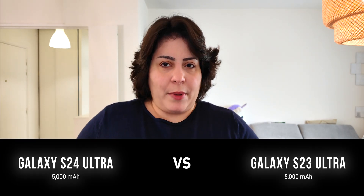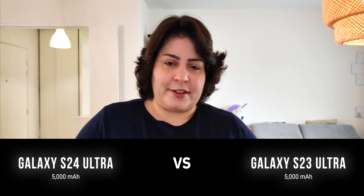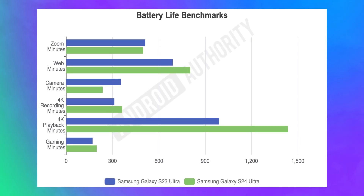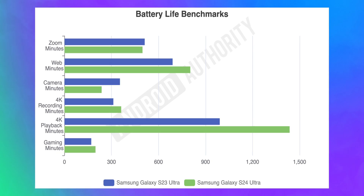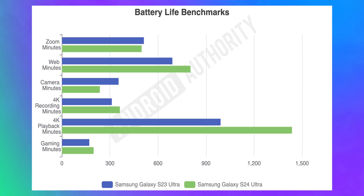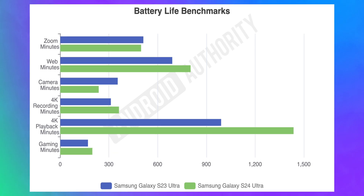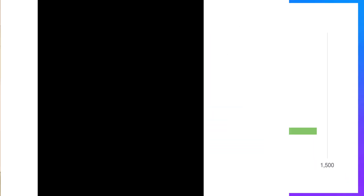Compared to last year, the Galaxy S24 Ultra has the same battery but an upgraded chip. The Snapdragon 8 Gen 3 promises 20% efficiency gains over the Snapdragon 8 Gen 2 — and in our tests, yes, that held up. The Galaxy S24 Ultra was lasting more than the Galaxy S23 Ultra. The biggest difference we noticed was in 4K video playback — the S24 Ultra can play a local 4K video file for 24 hours. However, the S24 Ultra again lasted a little less for photography.